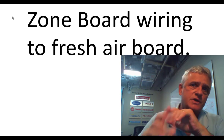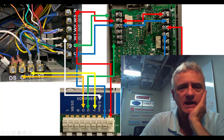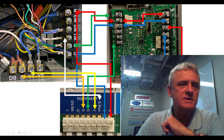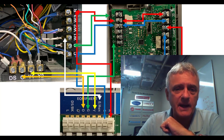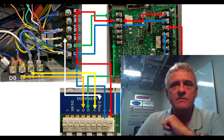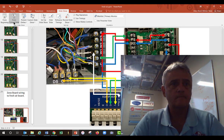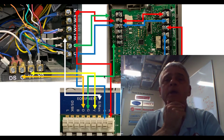Moving on — zone board wiring to a fresh air board. It's extremely easy. You've got your zone board equipment terminals — what do they look like? Well, they look like a thermostat. Your equipment terminals out of a zone board — think of them as the thermostat; it's a direct replacement for a thermostat. It is where the commands for your equipment — low voltage signal — are going to come from, just like a thermostat. Don't try to figure out what thermostat is going to run your fresh air. It's not the individual thermostats — it's your commands coming out of this board. Commands coming out of this board are essentially just your thermostats.